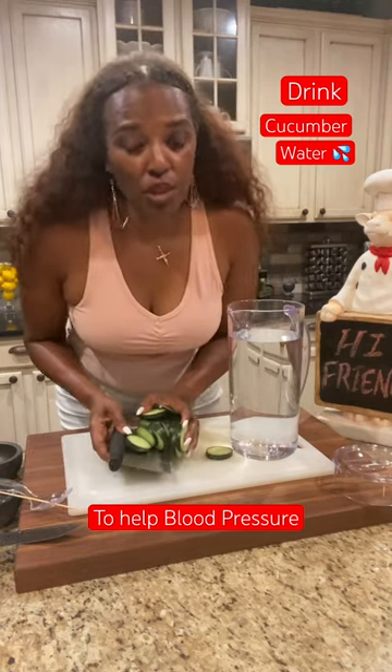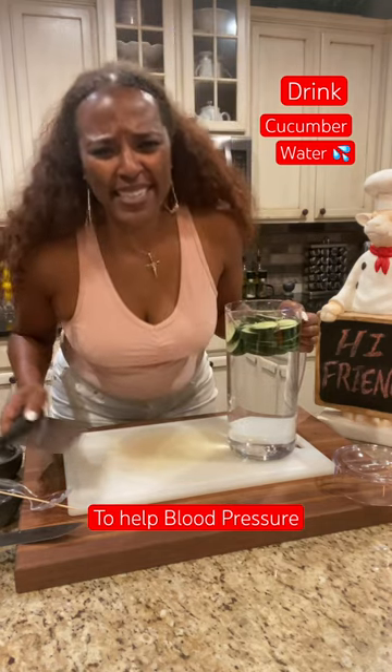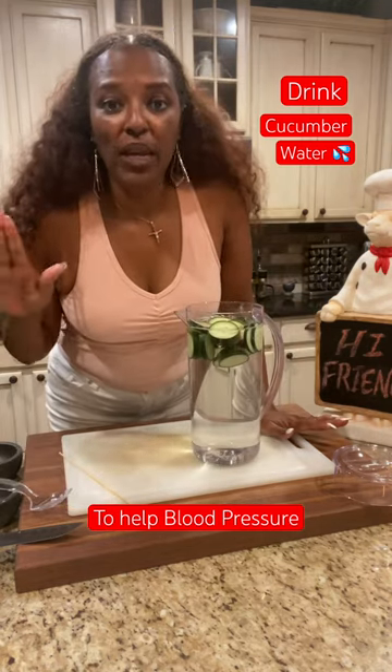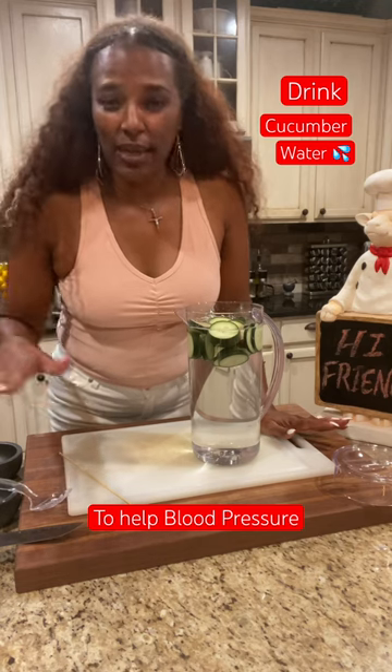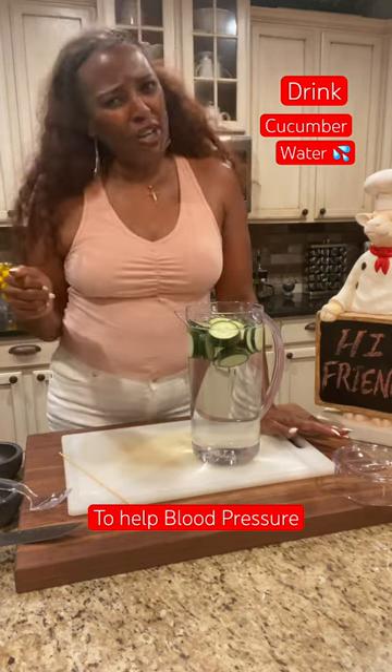Now, add your cucumbers to your water. Doesn't that look refreshing already? Now, you wanna put this in the fridge for an hour before you drink it. Let that cucumber infuse that water, and then you're all good, friends.